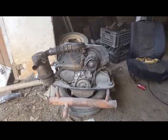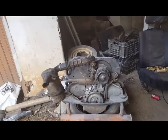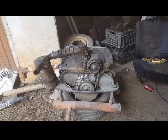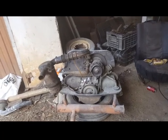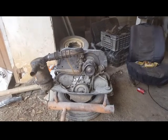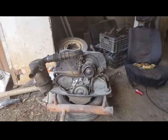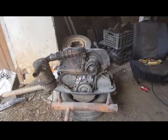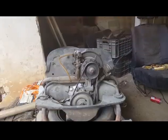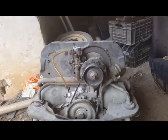This is my Volkswagen Beetle engine. I just want to show you the carburetor and the oil bath air cleaner that's on top of it. I had a look at it, got an idea, so I took it apart to see if it would be possible to do anything with it. There's the carburetor.